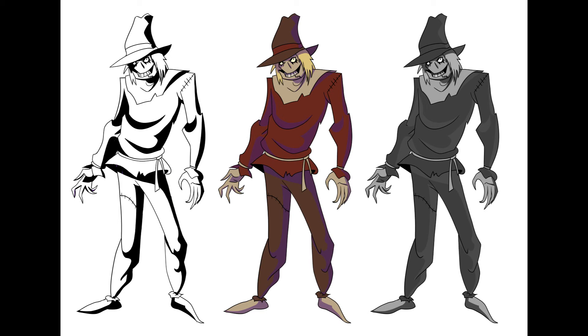And there you go — that was another Batman Animated Series speedpaint. Share this with the world, like and subscribe if you want to see more Batman speedpaints. Thanks for watching.